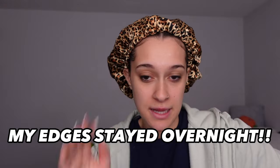You guys, I literally slept in that edge gel. Look at my edges — you can obviously tell that I slept in them a little bit. But oh my gosh. That's crazy.